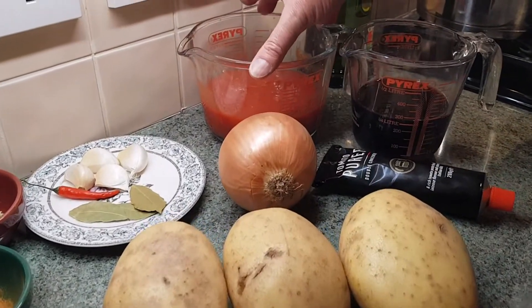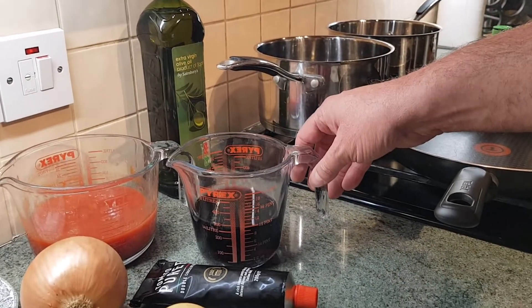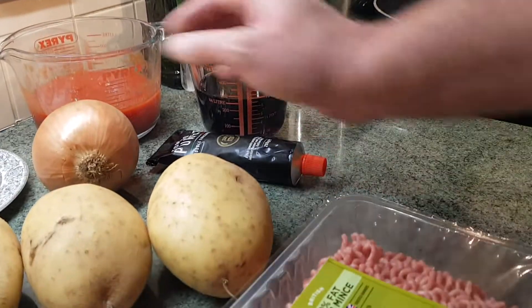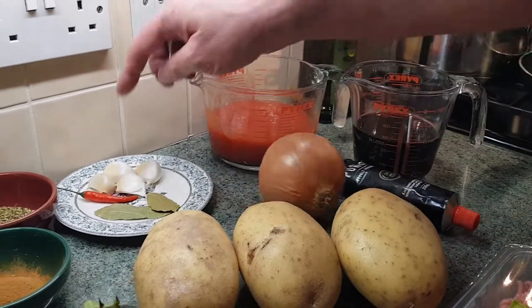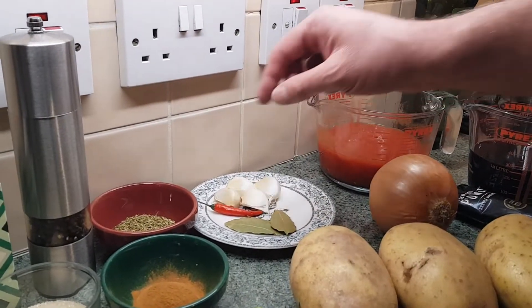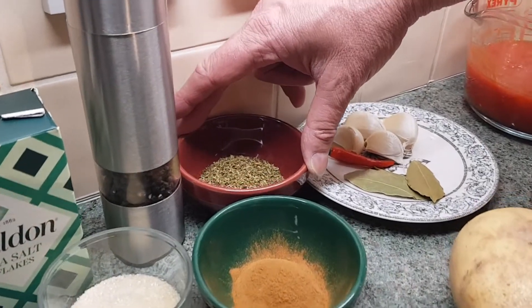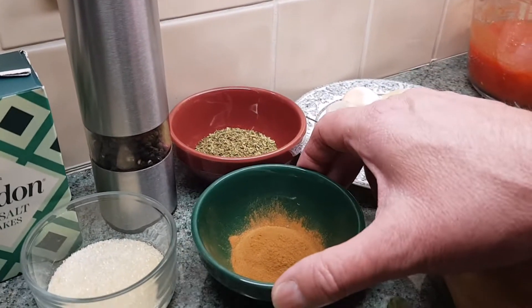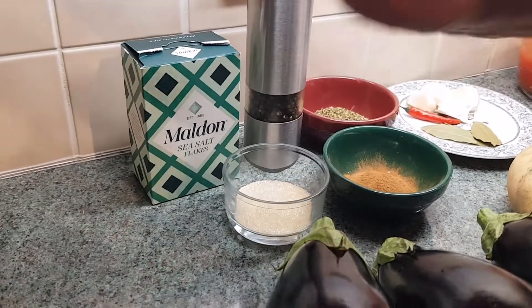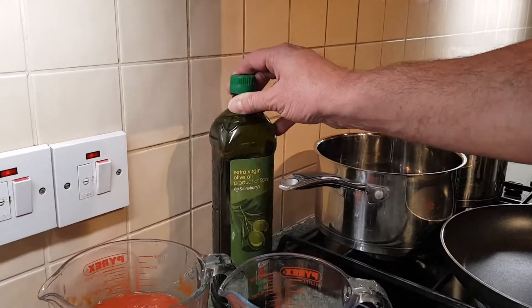I've got a tin of plum tomatoes which I've crushed down, 250ml of decent quality red wine, tomato puree — we're going to need two tablespoons — a large white onion, four good sized cloves of garlic, two or three bay leaves, one red chilli, four good tablespoons of dried oregano, two teaspoons of ground cinnamon, a teaspoon of sugar, sea salt, black pepper, and very important — extra virgin olive oil.